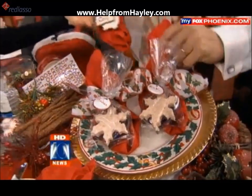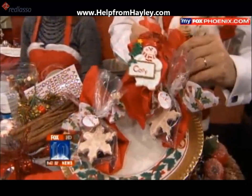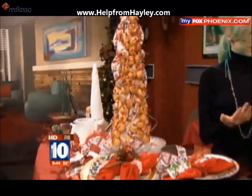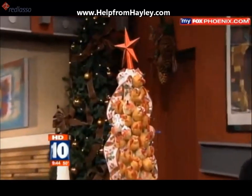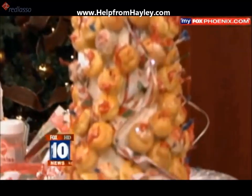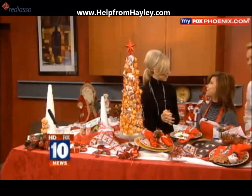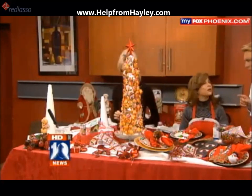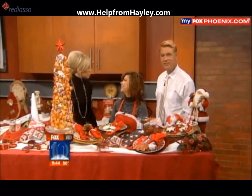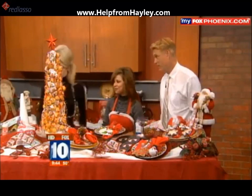Haley, these are great ideas — I love them. We put up the recipes on our website, and we can always get in touch with you as well. Since I was here last we have a website now — helpfromhaley.com — where you can see all of these things in detail as well. In case you forget how to do it. Help from Haley dot com. Well, thank you so much. Merry Christmas! Thank you for having me.